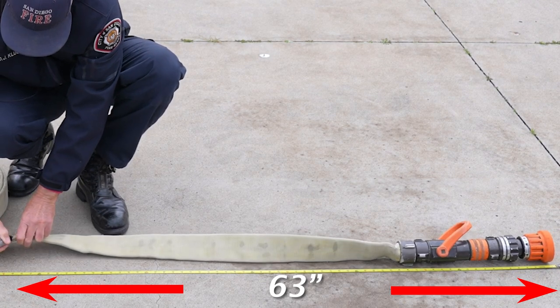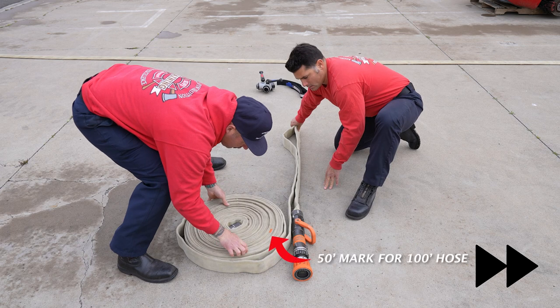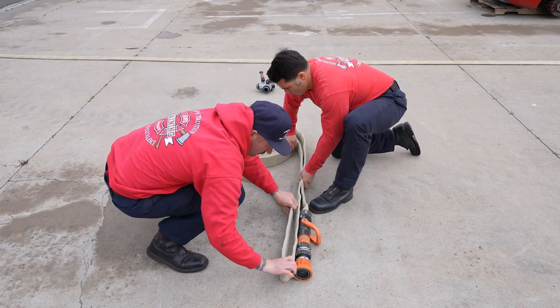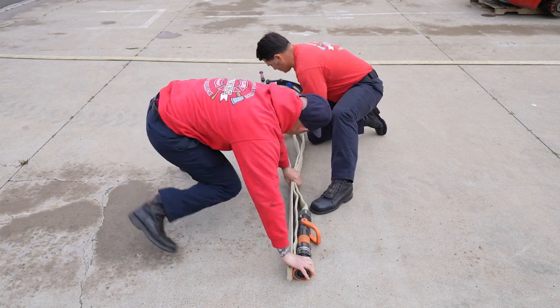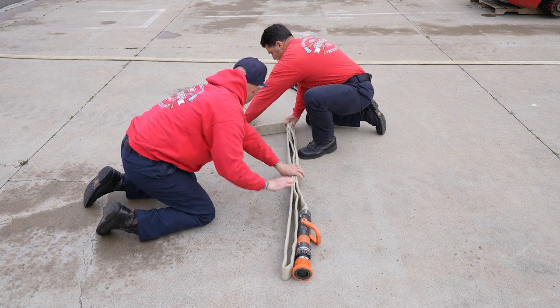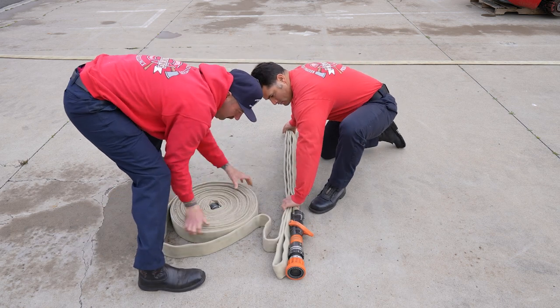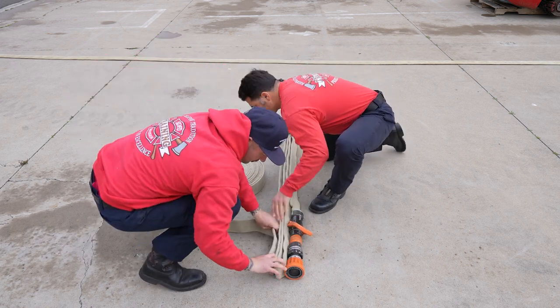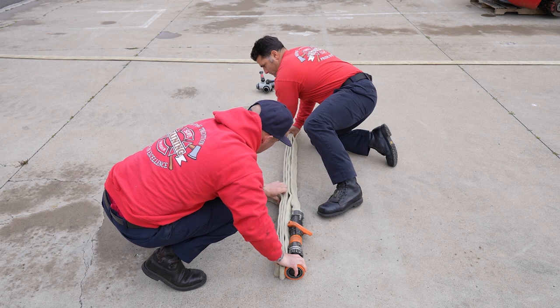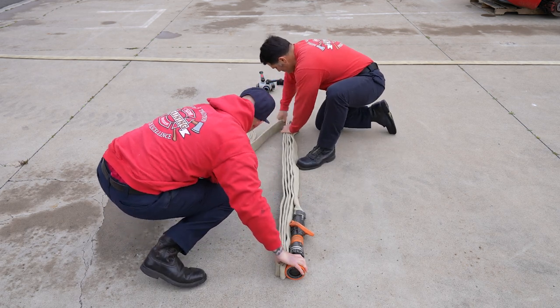Firefighters Jensen and Dubois will build the pack. Mark your 100-foot sticks at the halfway point with electrical tape — this represents our 50-foot coupling. Each fold is going to go all the way the length of the pack; no need to tuck the first fold through the bale. If you're having problems with the hose bulging at the ends, you can go one short, one long. In this case the hose is sitting nice and flat, so we're going all the way to the end on each fold.